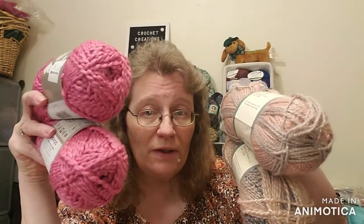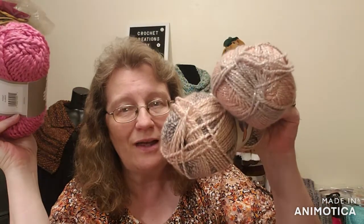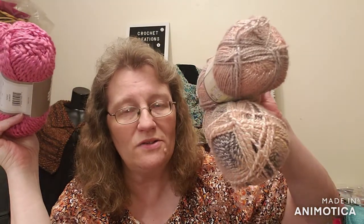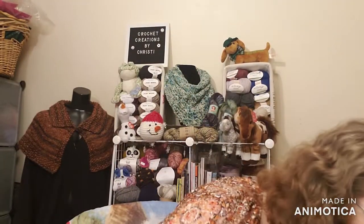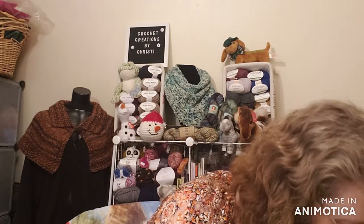So your choice for this video and a chance to win a spot on the brackets is these two dark pink ones called Softball, or these two light pink ones called Windstorm — Yarn Be Dazzling. Those are your choices this video. Alright, let's go on and see what Sandy sent me. I have not opened this bag up yet.